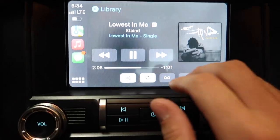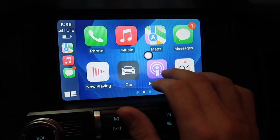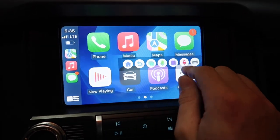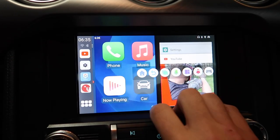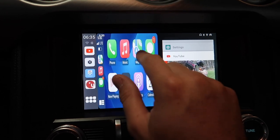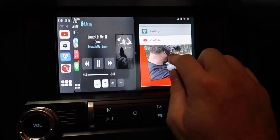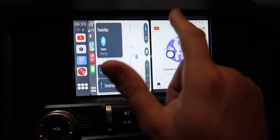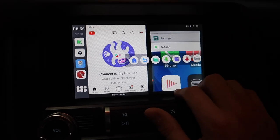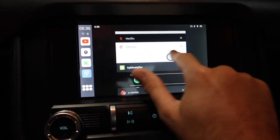I figured out the split screen — let's say you have navigation going and you want to use split screen. You bring up a second app over here — it's all a bit scrunched, but you have this little area and you can make things bigger or smaller. So in theory you could have navigation running and then have a YouTube video playing for your passenger over here. You can make a bigger screen or switch back, and you can go back and forth between different windows you have open — just like on a phone.